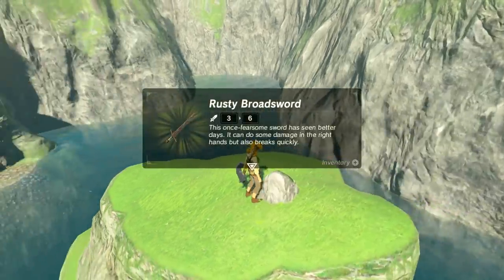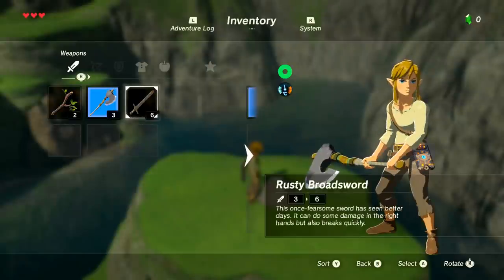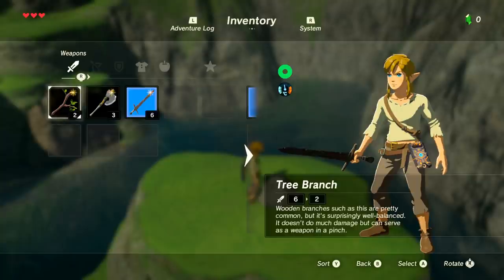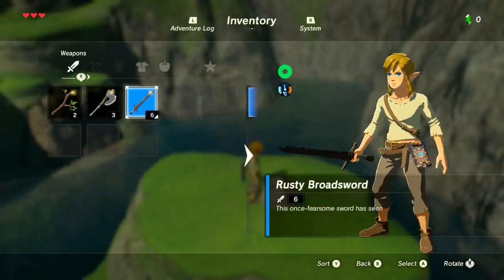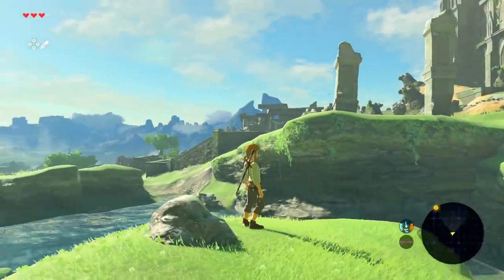The rusty broadsword — well it was sat up there on quite the plinth. It's just a rusty broadsword but never mind — I think we'll go with that for now, seems like a much better weapon all around. Six — and two — that's six. What does the dash two mean? Oh wait, six is what I'm holding, isn't it — so that's six, that's three, that's two. Being reasonable. Right, we have a sword.